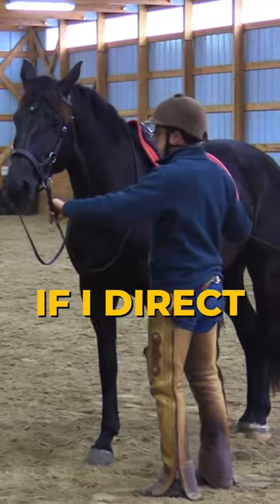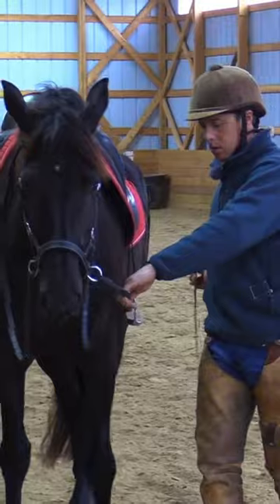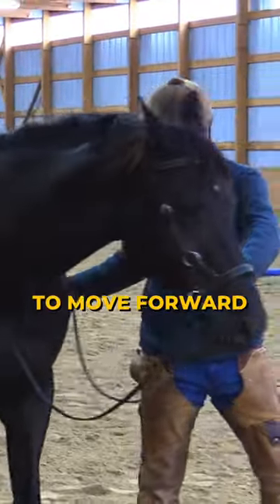If I direct my chest more forward and open, it might make sense for her to move forward.